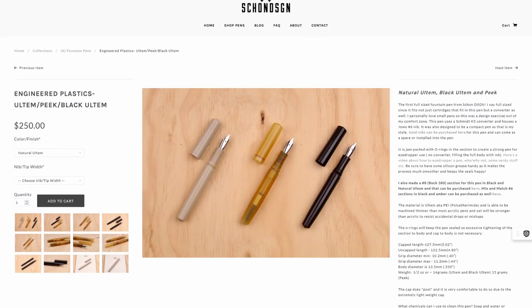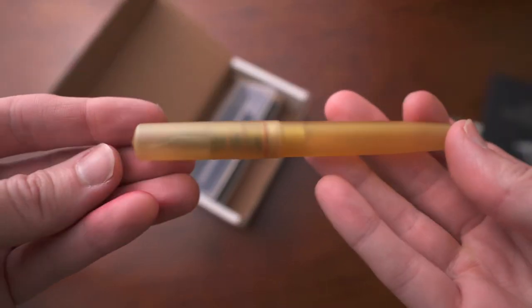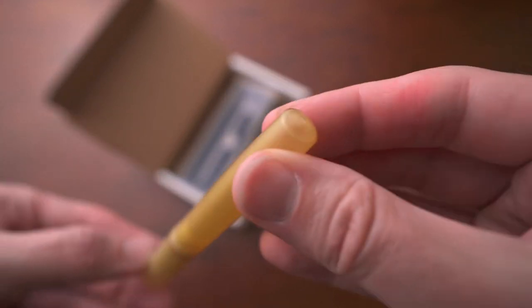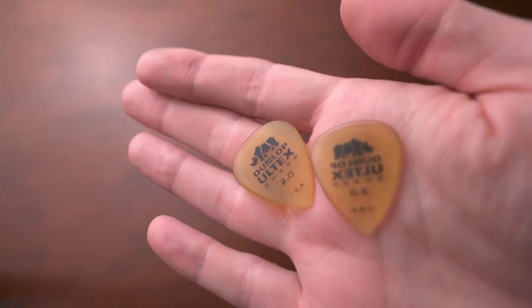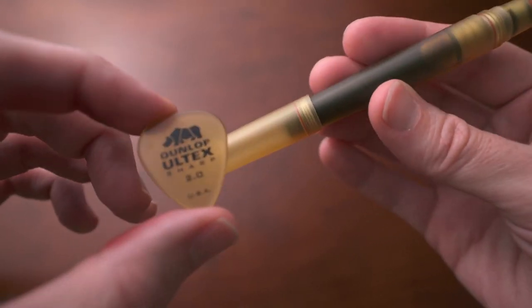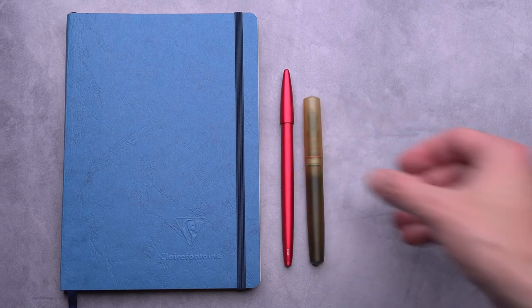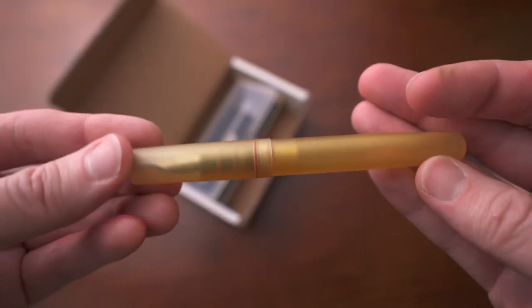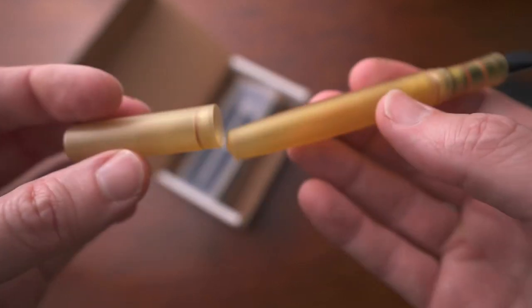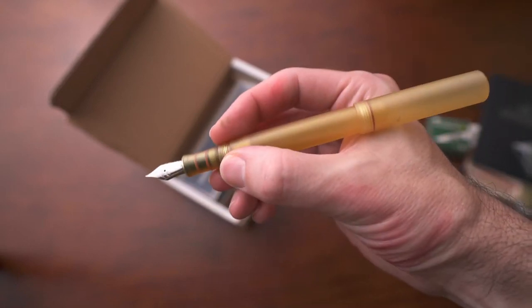Next is another choice from Schoen Design — their Ultem pen. The Schoen Design Ultem is one of my absolute favorite pens, part of their engineered plastics line. Ultem is a material often used for guitar picks. This was Schoen Design's foray into making full-sized fountain pens, and they did a great job. There are tons of O-rings everywhere. You can post the cap, and that O-ring catches in the most satisfying way and sticks there.